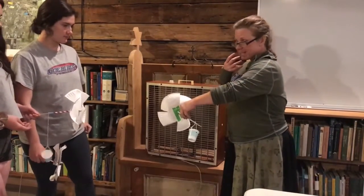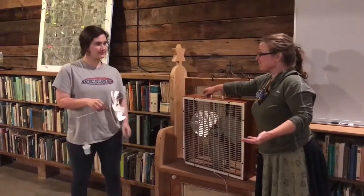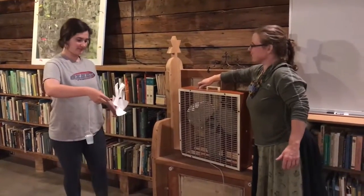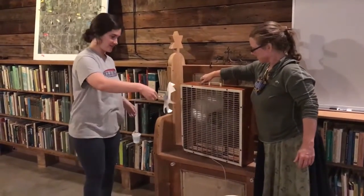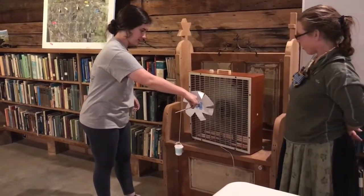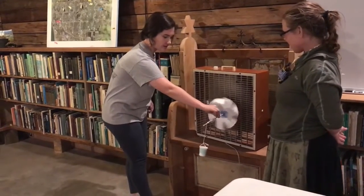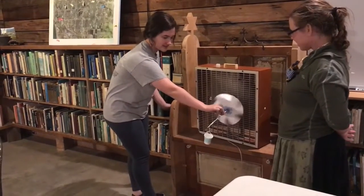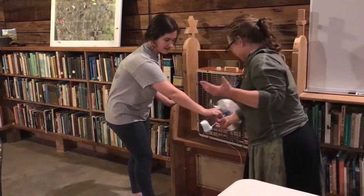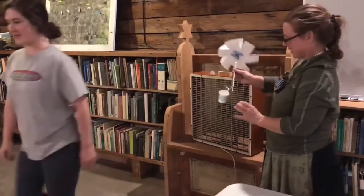I'm not even breaking a sweat lifting those pennies — wind's doing it all! So Celis made a new design, we're going to test it out and see how it works. Are you ready, Celis? Oh, it's starting to turn — oh, there we go! Now it's really going strong. Let's try four pennies — maybe even five!